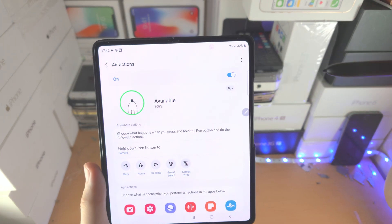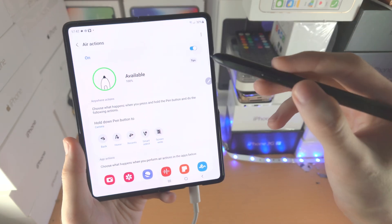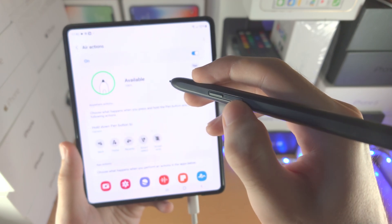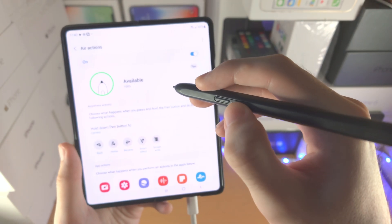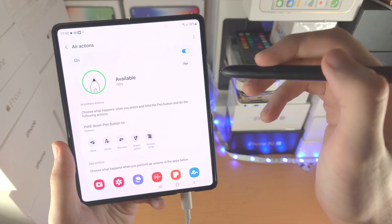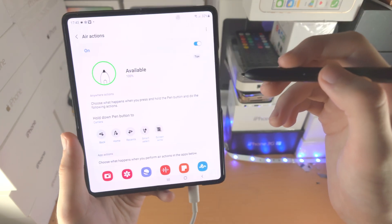First of all, let's make sure air actions are on. You're going to see here: hold down pen button 2. The pen button is referring to this button here which is extruding. This second button here is the pairing button. I cover this in a tutorial on how to connect the S Pen Pro Edition so that you can use the air actions — that tutorial is in the description.